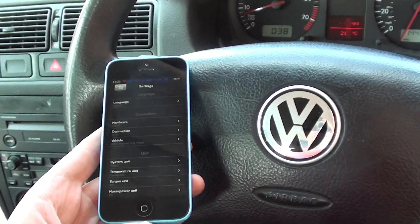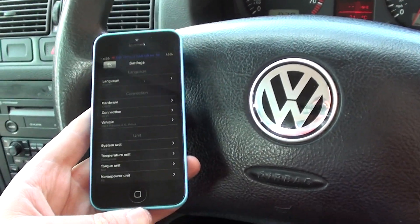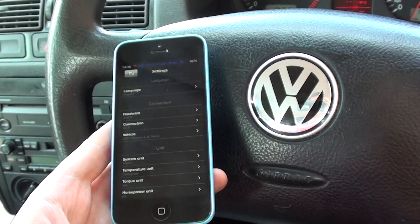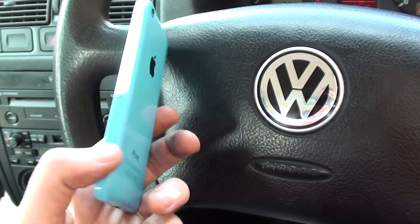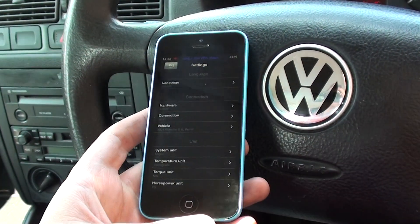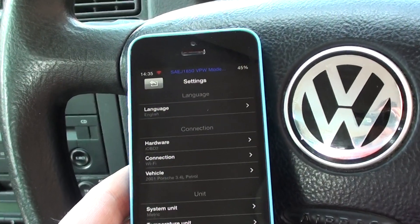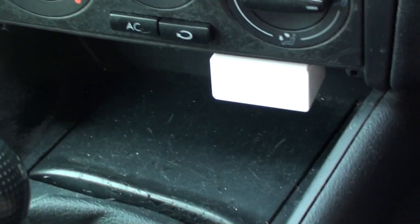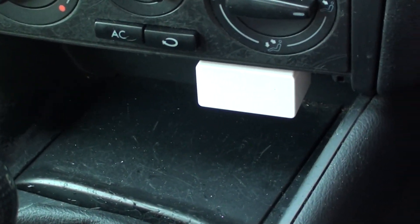Hi guys, right now we're in a VW Golf. What I'm going to show you is the iOBD2 kit, which is a tool which will hook up. We're using an iPhone here — it's an iPhone 5. It's just connecting to the vehicle as we speak there. That's the dongle, which is just put inside the diagnostic port.